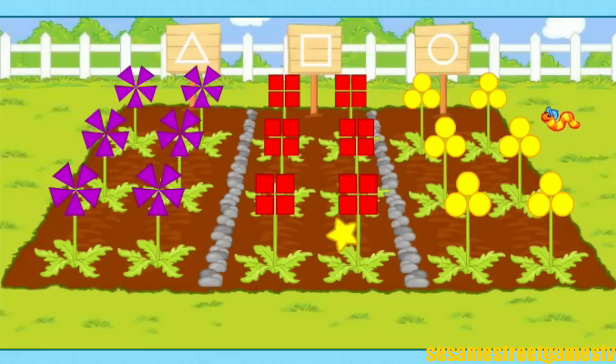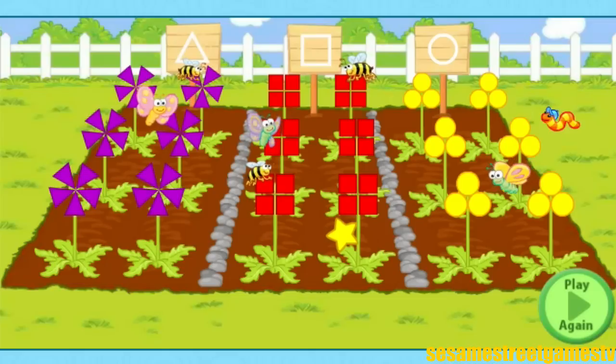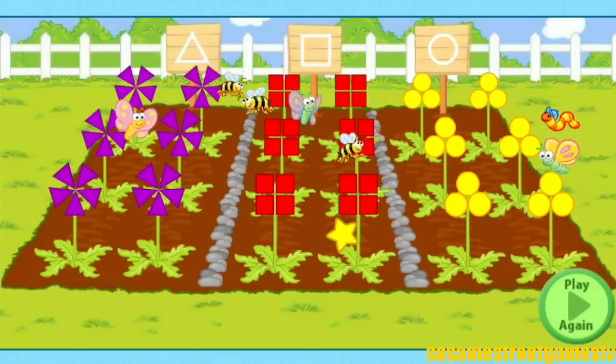This shape garden is really great! Thank you for your help. Look! Here come some bees to pollinate the flowers! That means they are spreading the pollen from one plant to another to help make more flowers grow! I could grow shapes all day! If you want to plant another shape garden with me, click on the green play button.